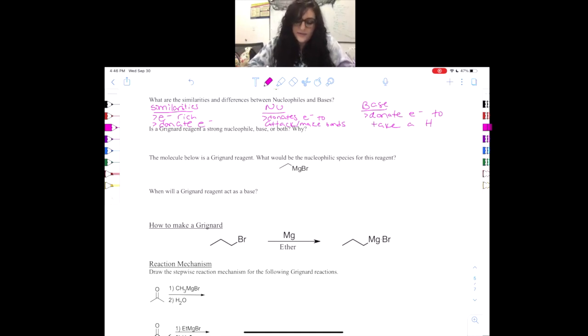A Grignard reagent looks like this. I want you guys to notice magnesium here — whenever you see magnesium in orgo 2, you can pretty much guarantee that you're doing the Grignard reaction because no other reaction really uses magnesium in this class. Making a Grignard is actually not too complicated at all. We start with an alkyl halide and usually we use bromine, but you could use chlorine or any other halogen.